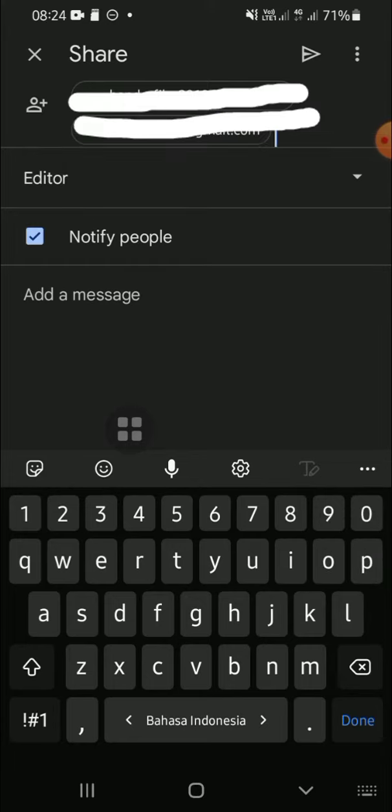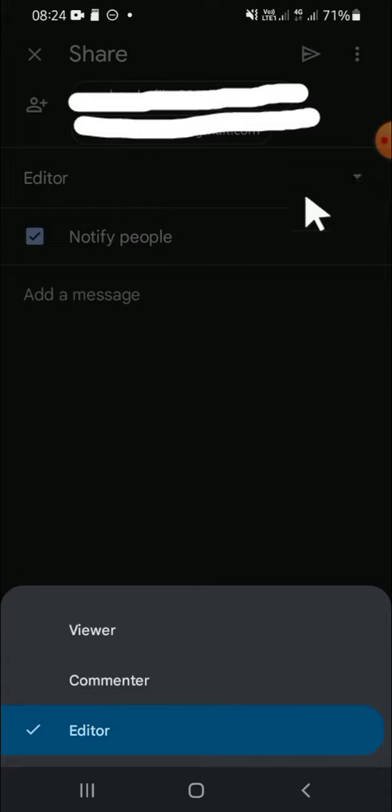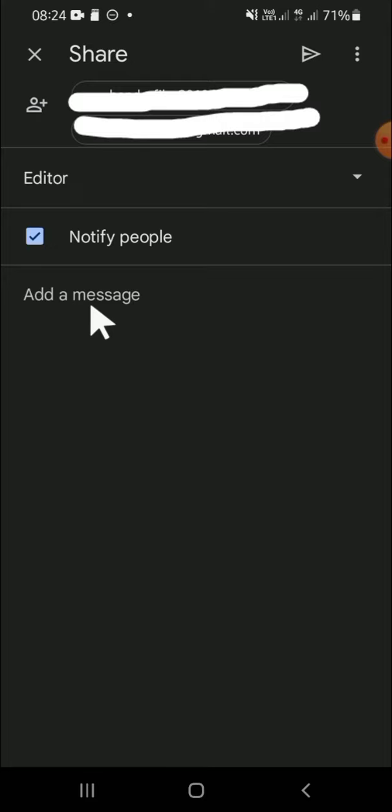After we are done adding the users, we can click on this option and choose either Editor, Viewer, or Commenter. For me, I'm going to click on Editor. After that, we can add a message right here, and we can choose whether we want to notify those people or not. If we want to notify them, we can click on this check box.